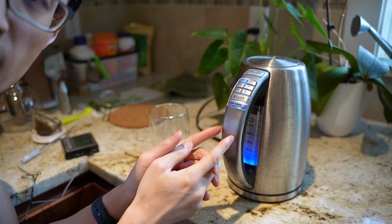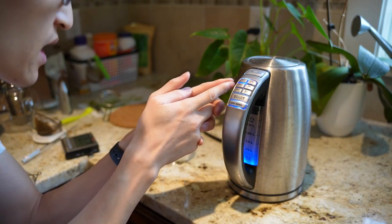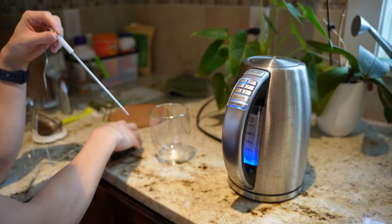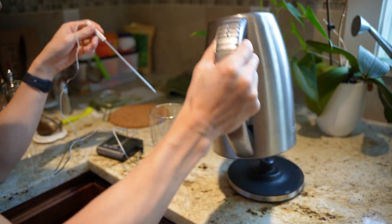I'm going to boil some water and check the temp just to see how accurate it is. I have this electric kettle water heater that's set at 160 Fahrenheit. I'm going to pour it into this cup and with the thermometer, I'm going to see what the temperature is.